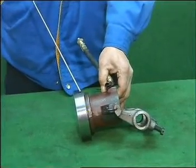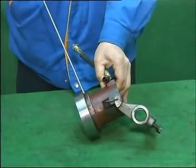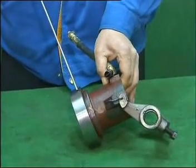During operation, if the separate bearing of the clutch is detected to be faulty, you need to disassemble it and replace it as soon as possible.